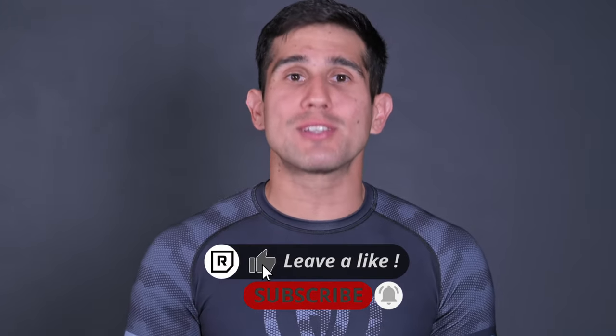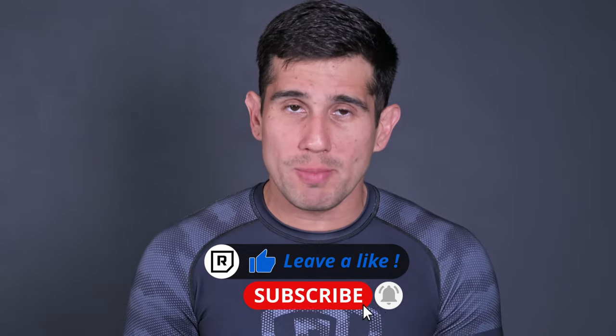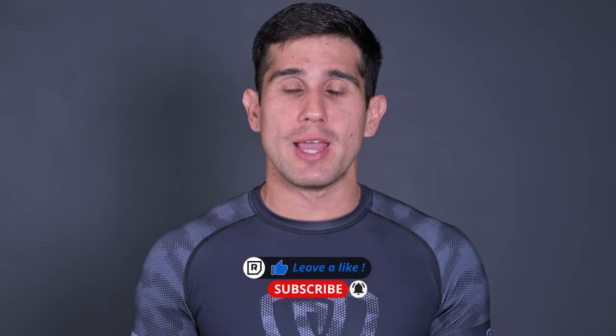If you already like the subject of this video, please don't forget to leave a like and subscribe to the channel. Leave in the comments below what other positions you want to see. Before we get into the differences, we're going to start everything from closed guard. These positions can happen anywhere, but focusing on one guard helps you understand them better. Let's start with the first one — my favorite — the Omoplata.